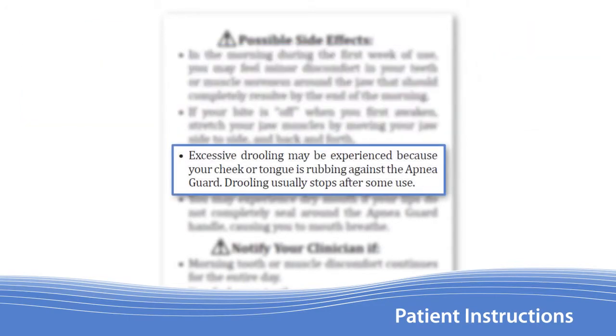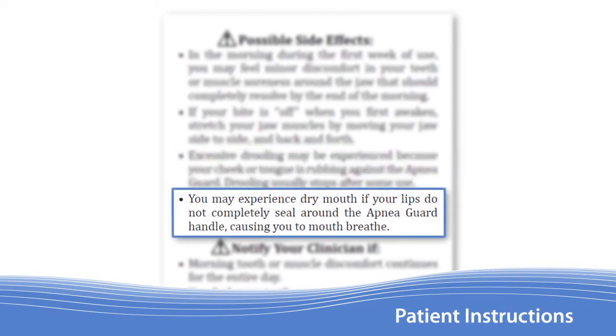Excessive drooling during sleep is a symptom that goes away after some use. Dry mouth during the night occurs because the Apnea Guard handle can cause mouth breathing. This problem is resolved once a patient is transitioned to a custom appliance.